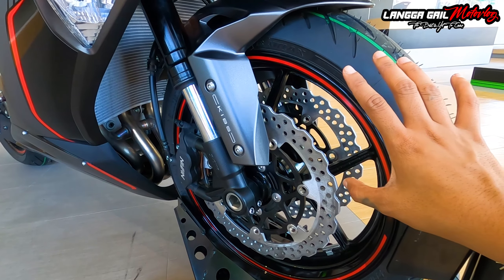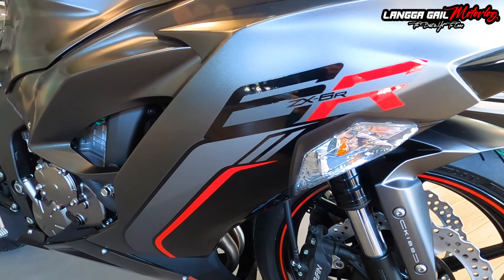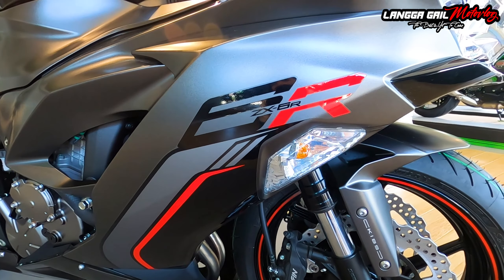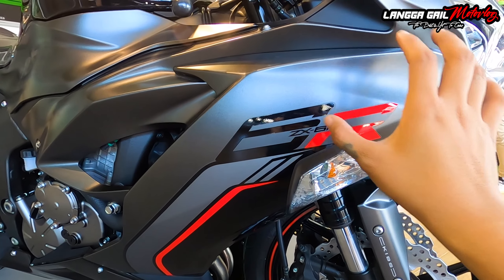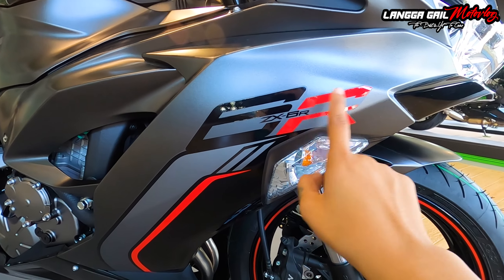Dito sa kanyang mugs meron na ding red decals. Talagang napaka-attractive ng lining na ganito, at minimalist lang din. Nakakadagdag aesthetics para dito sa motor na to. Pagdating naman dito sa side fairings, etong pulang to at saka black na to ay decals. The rest is paint na. May nakalagay na 6R or ZX6R.